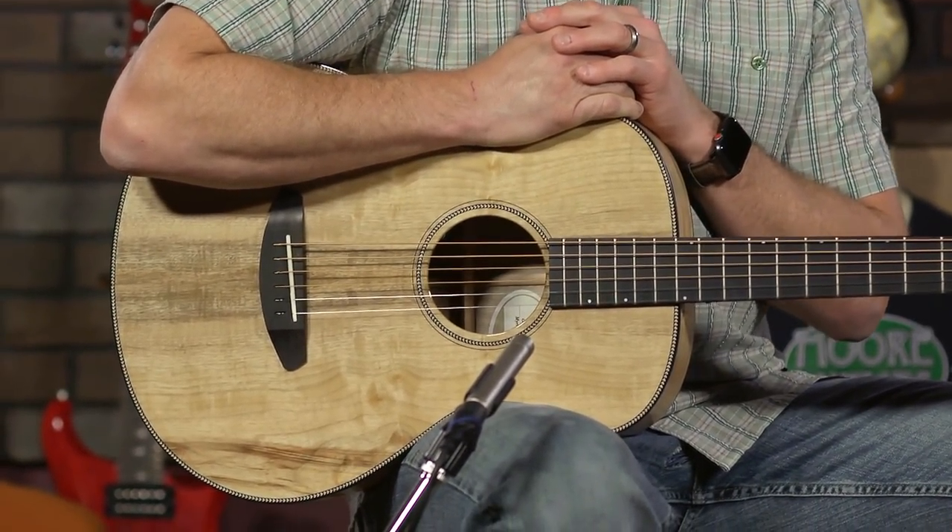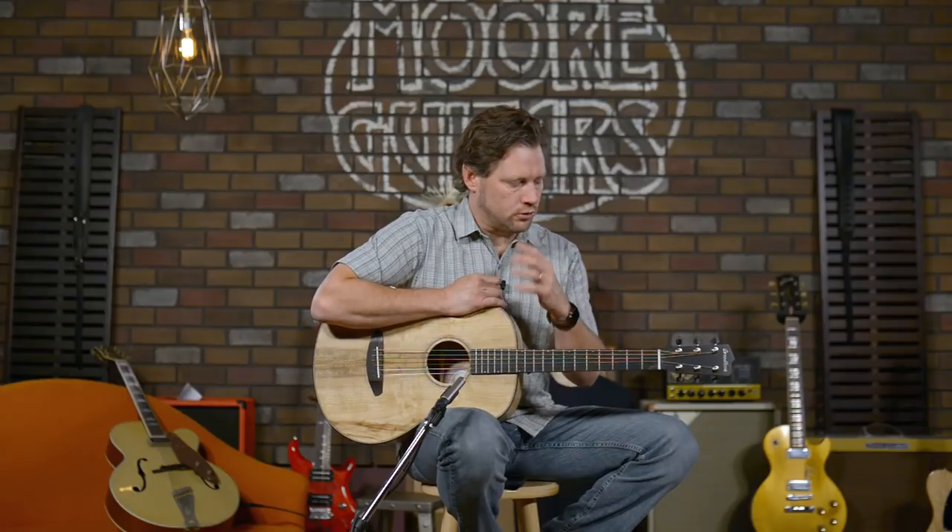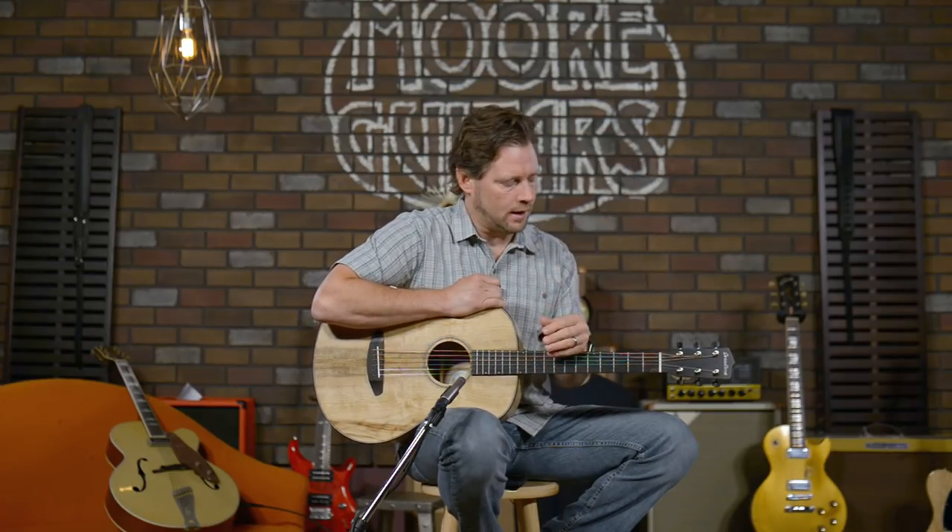It seems like they've trudged through the years and come up with kind of a landing spot for the line — the levels of guitars, the lines that they have, and also the body shapes.